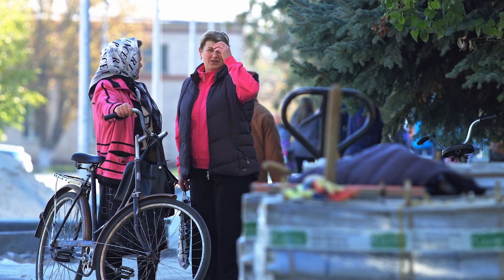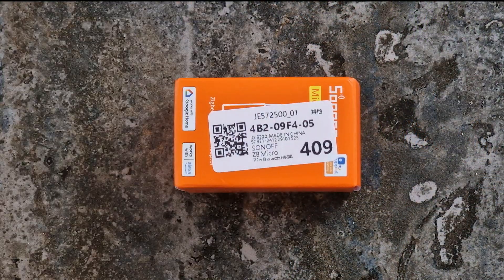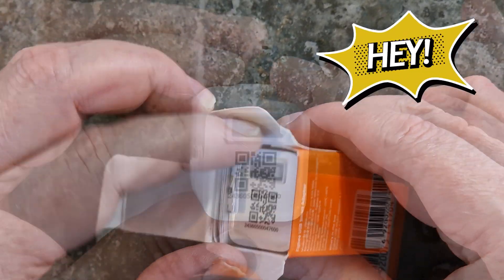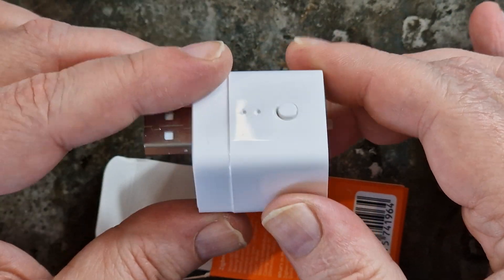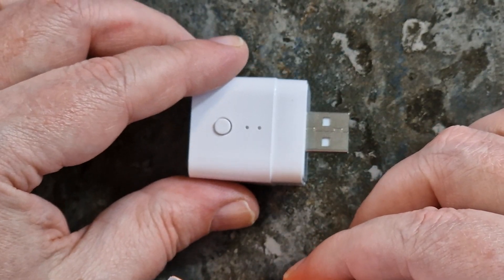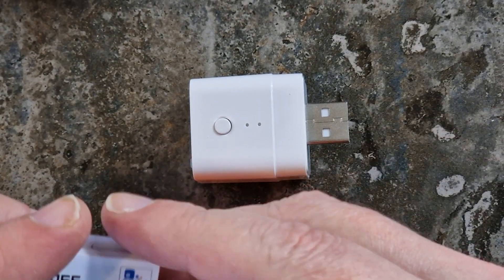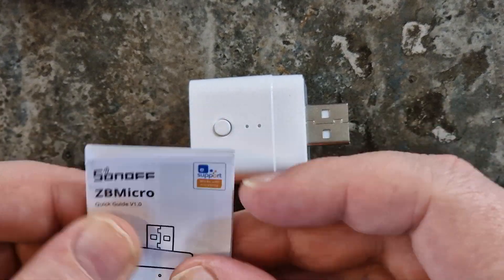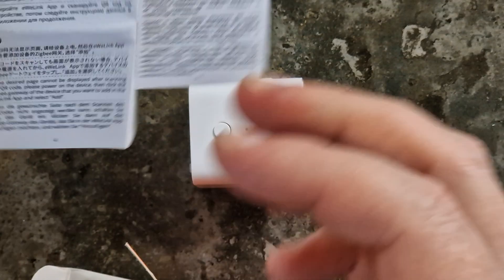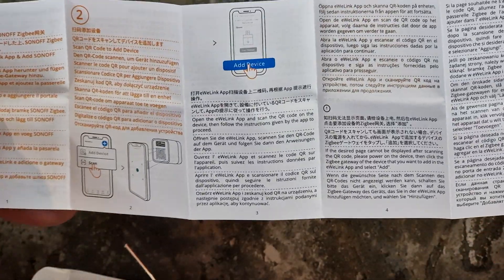Enough chitchat, let's get back to business. What's in the box? Not much, but hey, sometimes less is more. The SunOff CB Micro — small but could be mighty — and a Quick Start Guide for those rare folks who actually read them. No extras, no unnecessary fluff, just the essentials.